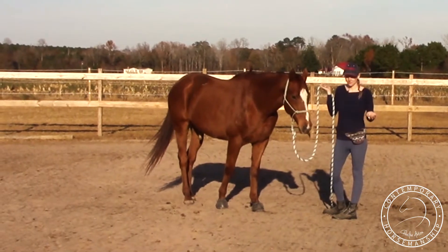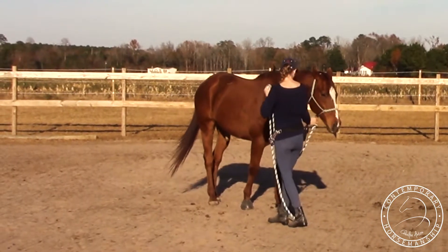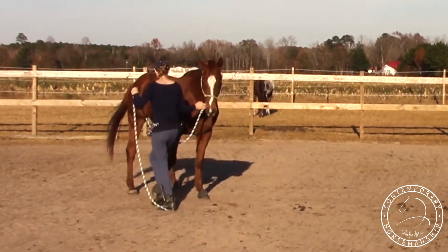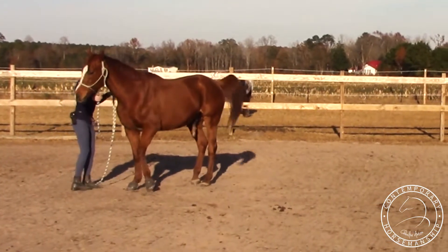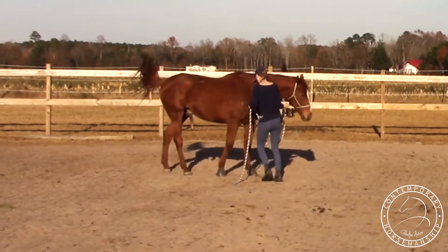I'm going to do this one again since it was a little sloppy. Start off real light. There — that was nice. I think that was the wrong angle, so push him away. I want a little bit more speed going this way.